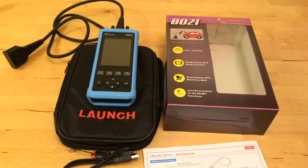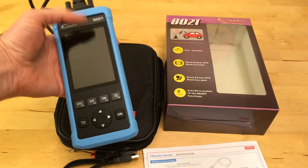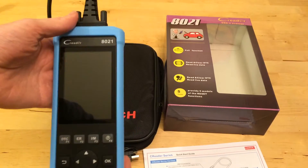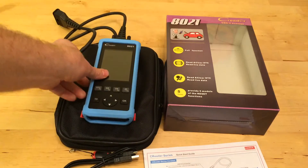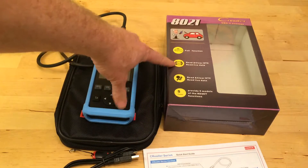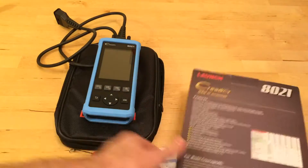A company called Launch has sent me an OBD2 scanner to test here. Whenever you want to send me something to test, I will test it if I like it — and I like this. I always wanted to have one of these that you can use to read and clear your diagnostic information. Let's take a look at all the things it can do.